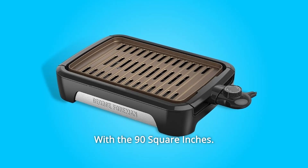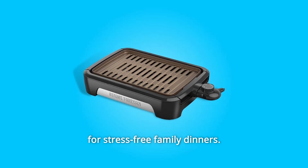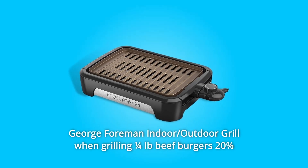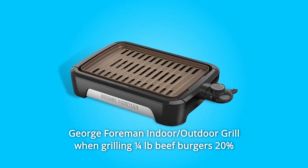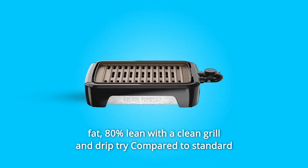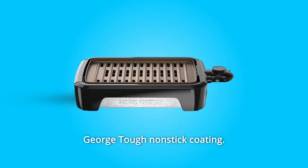With the 90-square-inches cooking surface, it's fast and simple to make everyone's favorites for stress-free family dinners. Versus George Foreman Indoor/Outdoor Grill when grilling a quarter LB beef burger that is 20% fat, 80% lean, with a clean grill and drip tray, compared to standard George Tough nonstick coating.